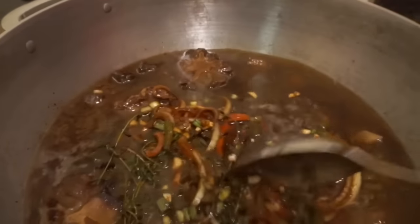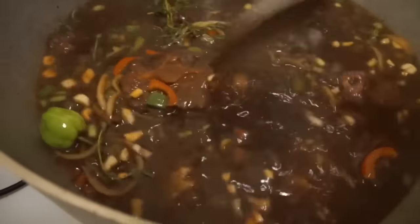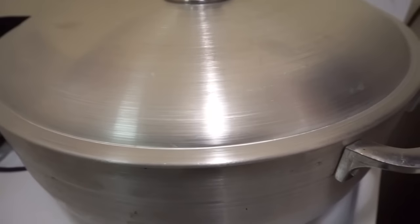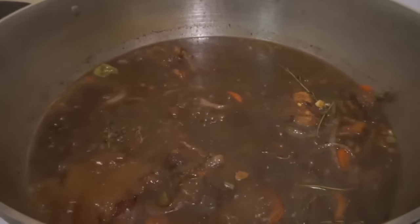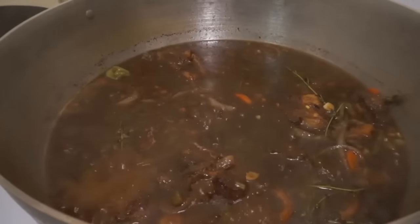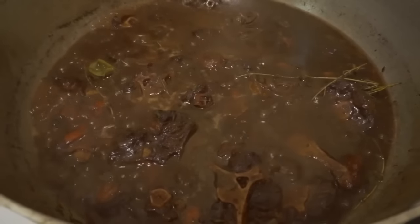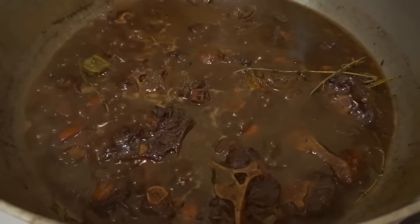Once I finish adding everything back to the pot, I mix it all together to get it nicely combined. I then cover it and leave it for 15 minutes, checking in to make sure it's not sticking and cooking well. After simmering for about 20 to 25 minutes, the water is starting to get a little low, so it's time to prepare the ketchup and soy sauce for the gravy.